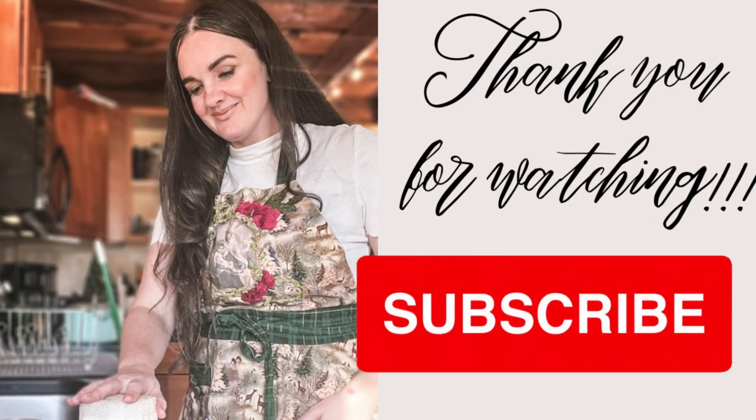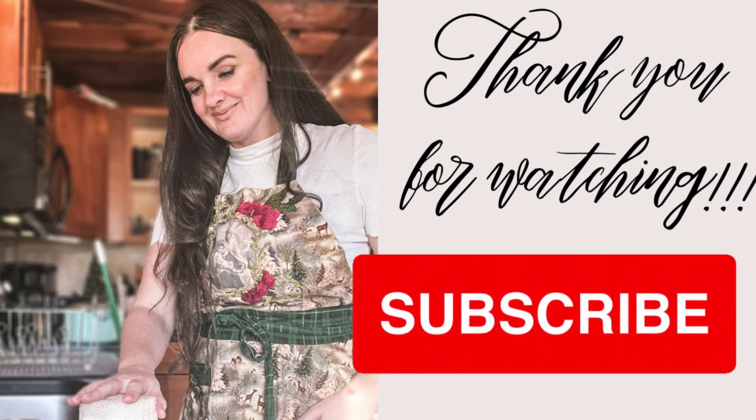Thank you so much for watching this video! If you enjoyed this content, please give me a thumbs up. And if you want to see more Catholic content with new uploads every week, don't forget to subscribe to this channel. We'll see you next time — God bless!